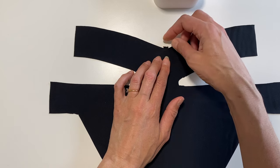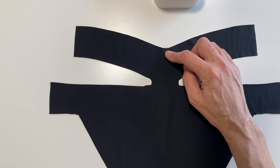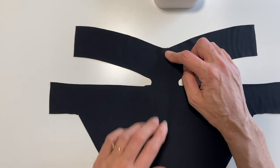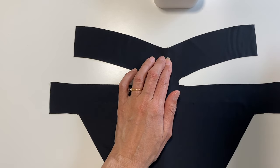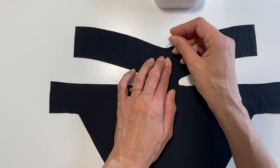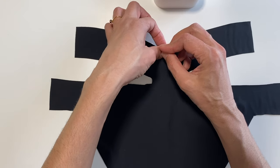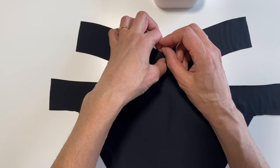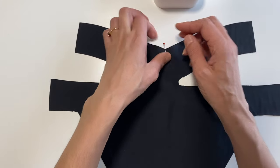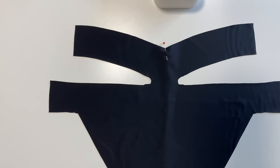Line up the start of the elastic and pin it through. It's really important to have the elastic already pinned in. Sometimes once I've pinned it in, I'll do a quick little zigzag stitch over the top just at the very edge to secure it, so there are no pins involved.